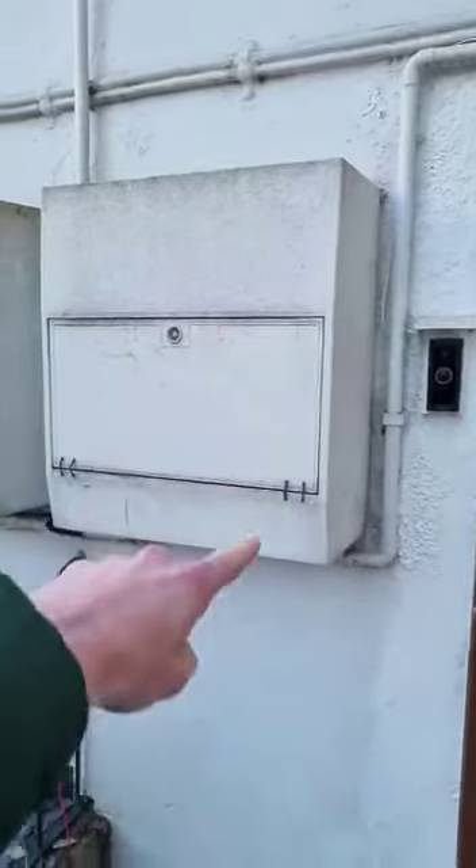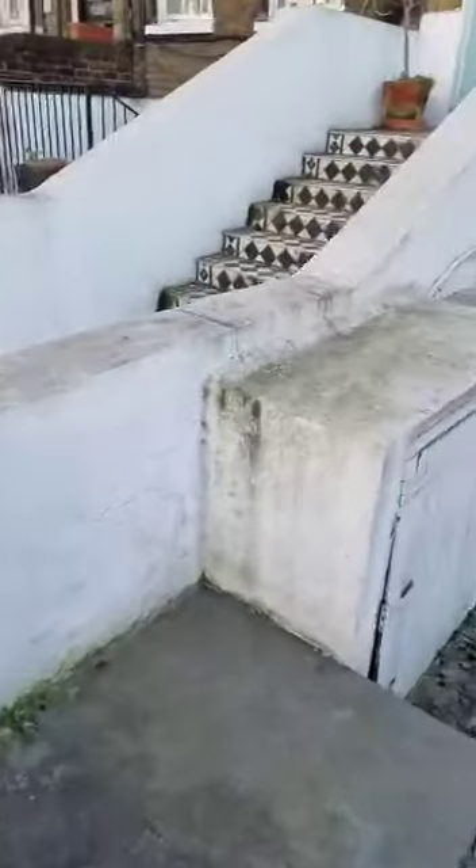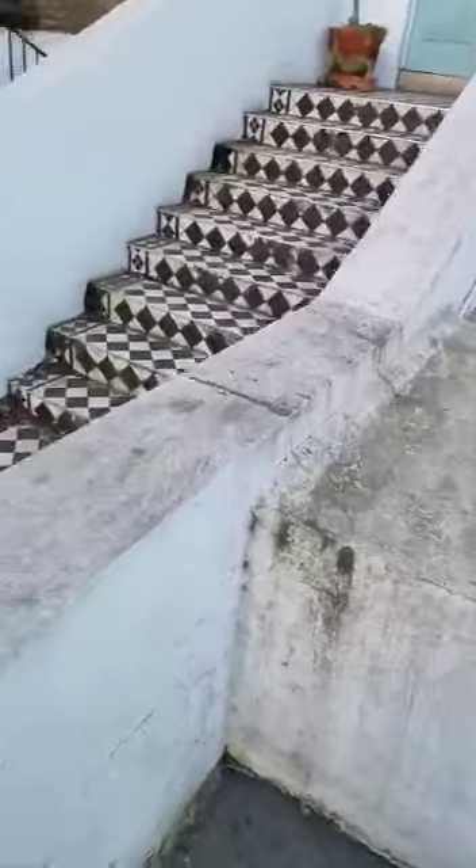I'm just taking a video. I had a look starting off here to see if there's anything visible crack-wise. Not that I can see. I mean, the actual thing will be somewhere here. And I can't see any cracks there.